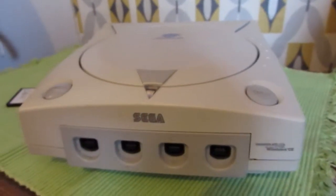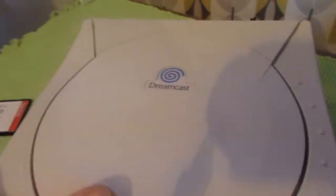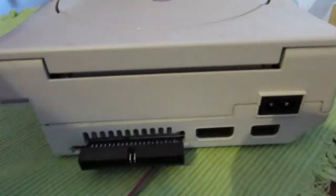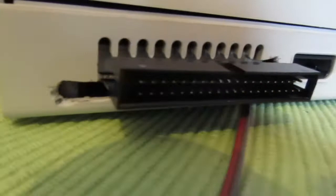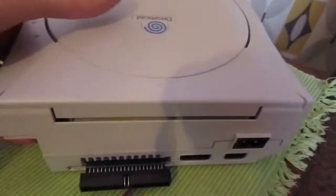We're going to be looking at this IDE modded Dreamcast — a powered Dreamcast fitted with Dream IDE Reborn at the back. You can see I cut a hole in the case for the header to come through, and these two cables here are 5 volts to power the compact flash adapter. I haven't screwed the case down yet but I will do.